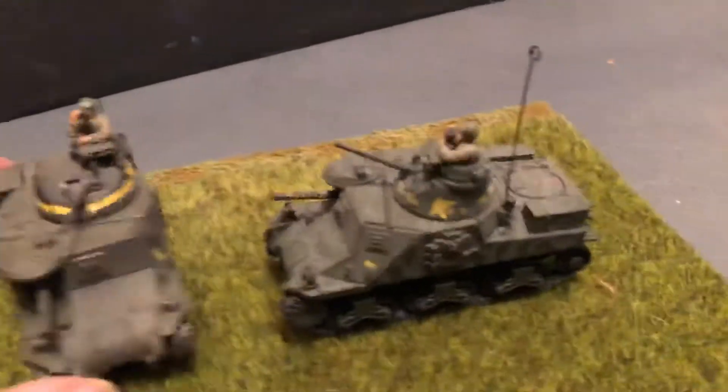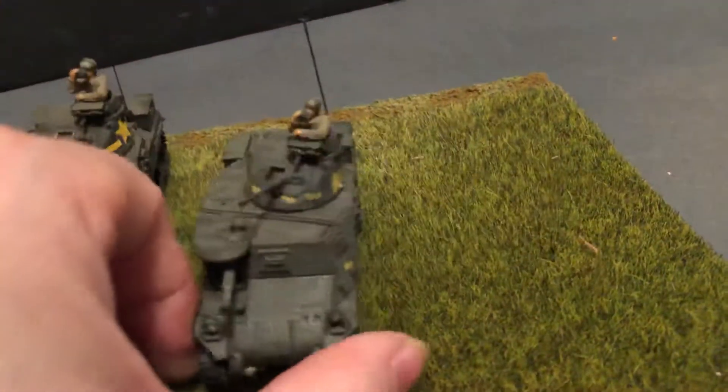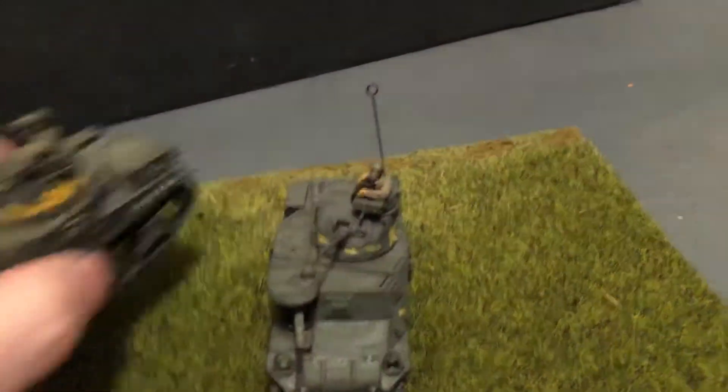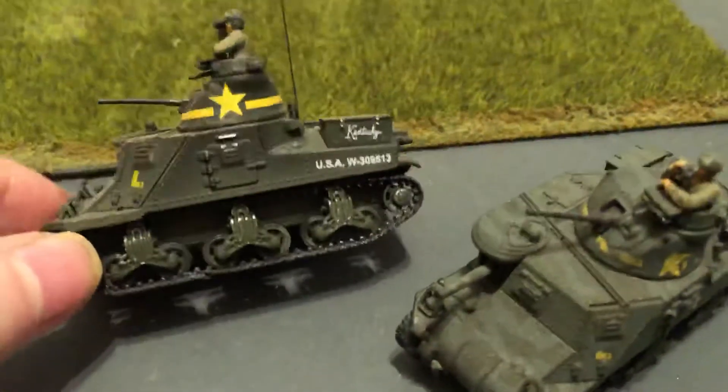These are nice because they include a commander figure. They always put some kind of antenna on them. They're heavy — they're all metal.